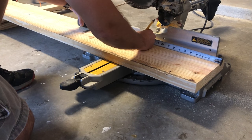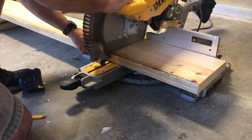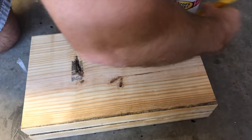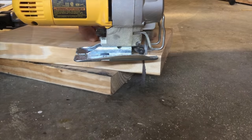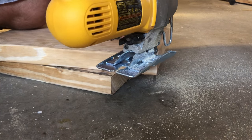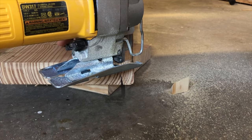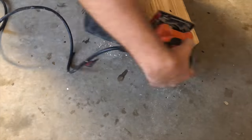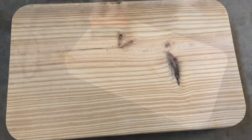I'll start building this barstool by cutting a 2x10 15 inches long. Now let's get a little bit fancy. I'm going to take a round object and trace a curve around each edge, then I'll cut those out with my jigsaw. I'm going to go ahead and sand mine before I start the next step. This is what your finished seat should look like.